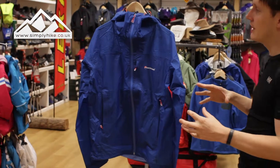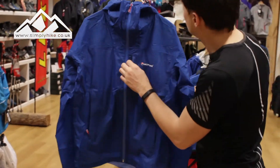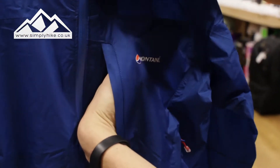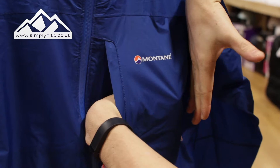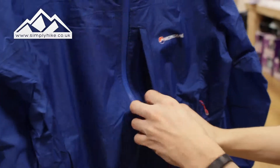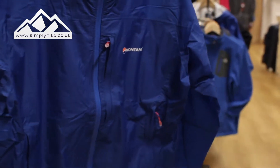Let's take a closer look at some of the key features. First off, I'm going to show you this chest pocket. It's a nice deep chest pocket — pretty much up to that section there, and then it has that fold. Bits and pieces you can pop in there, and the fact that you can zip it up means everything can stay safe and secure.